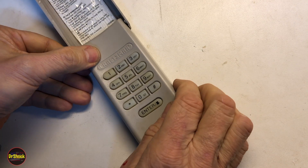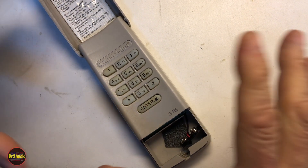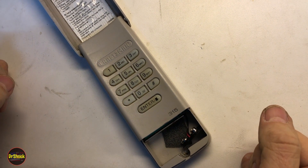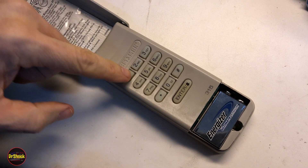Before we glue it back together we'll go ahead and give it a test. Before we can test it we're going to have to let it sit outside for a couple of hours to let everything cool back down, now that we've reflowed all the solder, and we'll see if this fixed it.